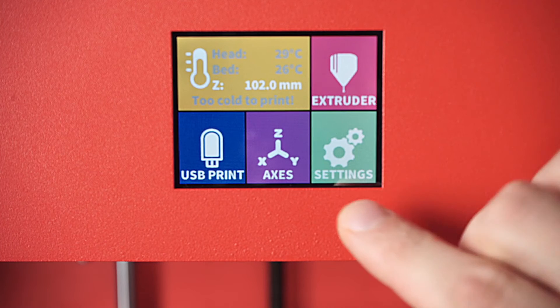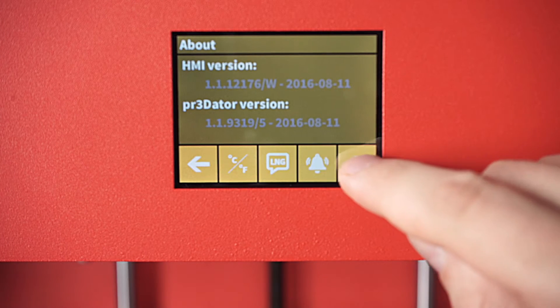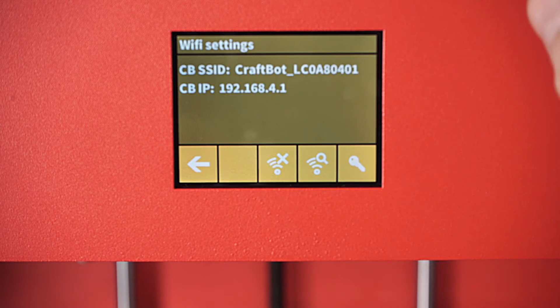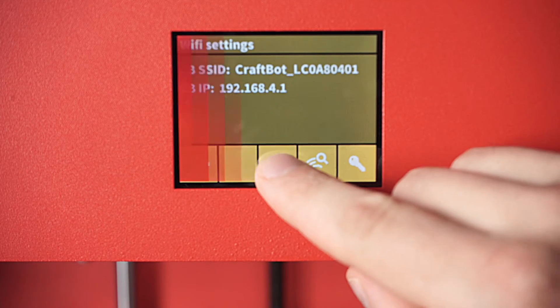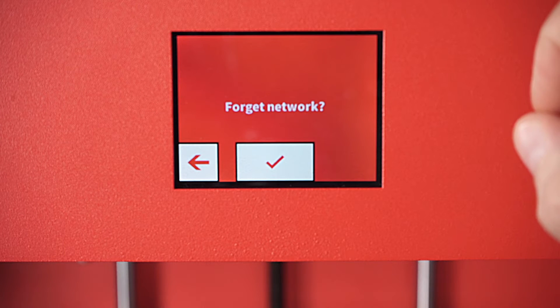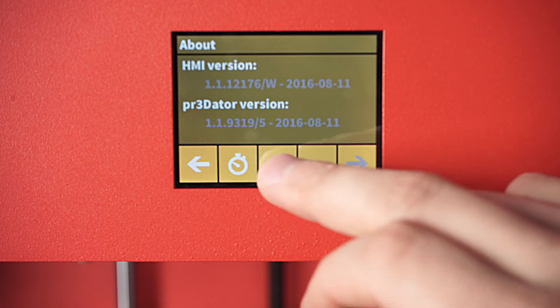We're going to come to the touch screen menu, we're going to find the settings, go into the settings and we're going to look for the Wi-Fi icon and click on that. The first option is to forget the network in case you'd want to run your CraftBot without a network connection — we're not going to worry about that now.